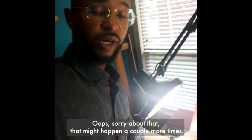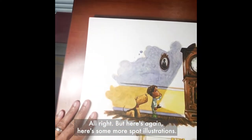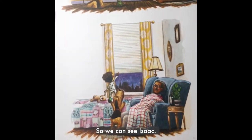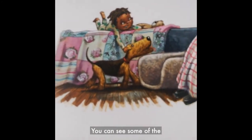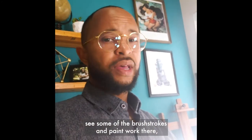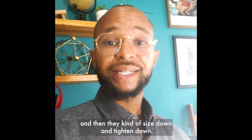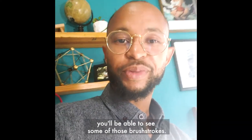Here's some more spot illustrations — these are all done in watercolor. You can zoom in and see some of the brushstrokes and paintwork. I work a little bit larger, usually about 150% of the final spot size, and then they size down and tighten up. If you look closely in the book you'll be able to see some of those brushstrokes.